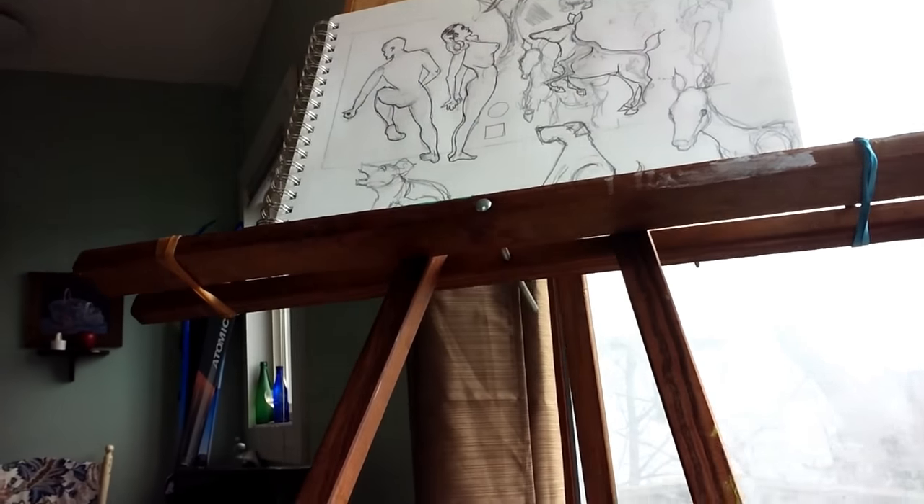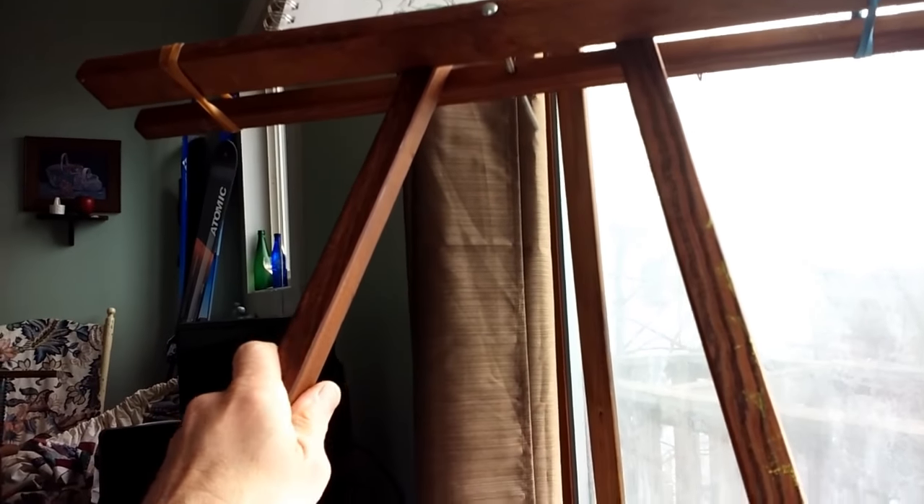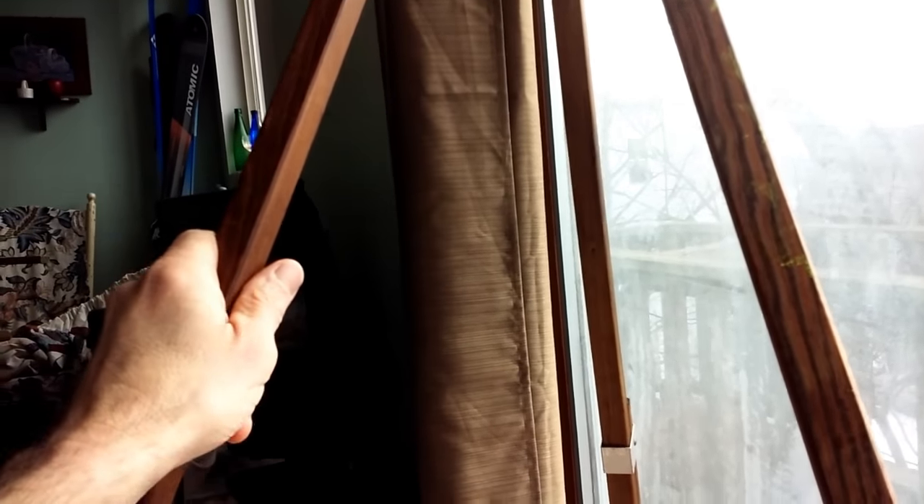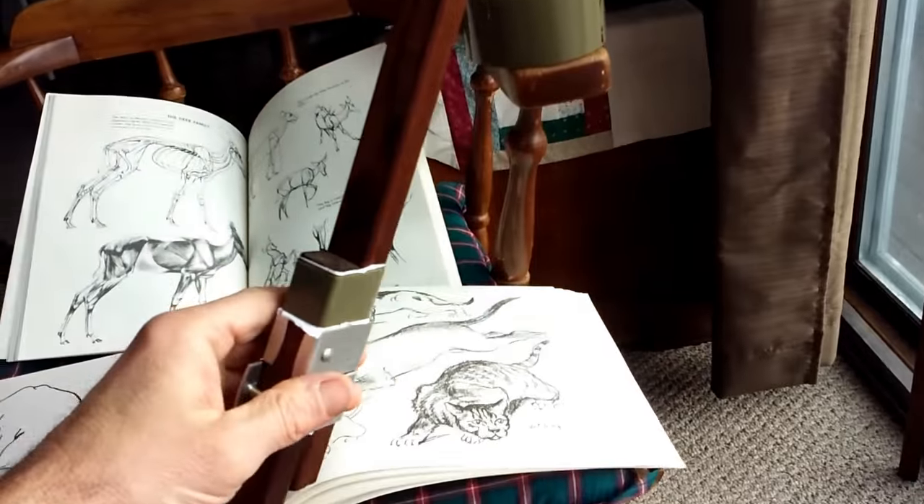Hey friends, Paul here. If your art tripod is wobbly and you want to shore it up for more stability, especially if you're standing up as I like to do practicing drawing,